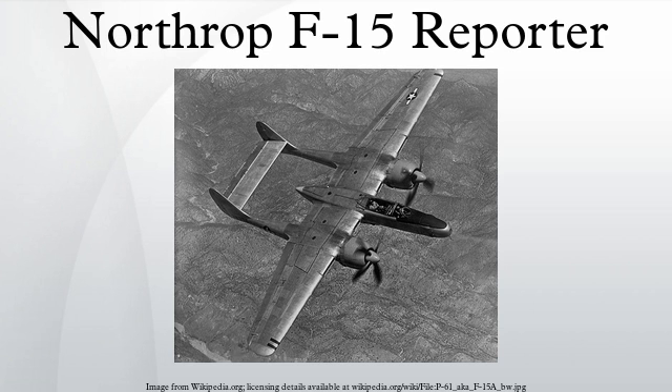The 8th PRS had been non-operational for about a year and was being brought up to strength to serve in the American occupation of Japan, participating in the post-hostilities mapping program in which the beaches, villages, road networks, and cultural centers of Japan were to be extensively photographed — work to be performed by the F-15 in association with the F-13 variant of the B-29 Superfortress. Under the command of Major Benjamin H. Albertson, the 8th spent most of the summer of 1947 preparing for their missions, with Captain Jarvis and Lieutenant Heistand being the first two pilots to fly back with the first pair of Reporters in late June.